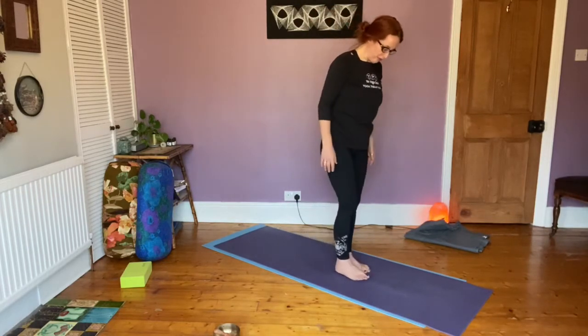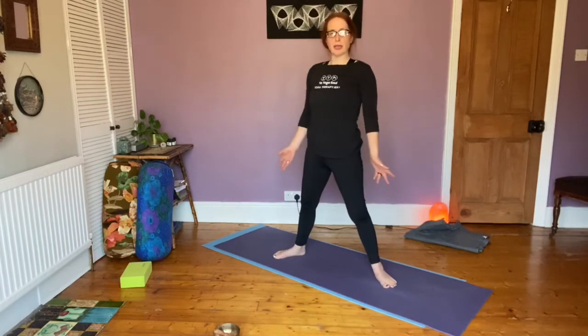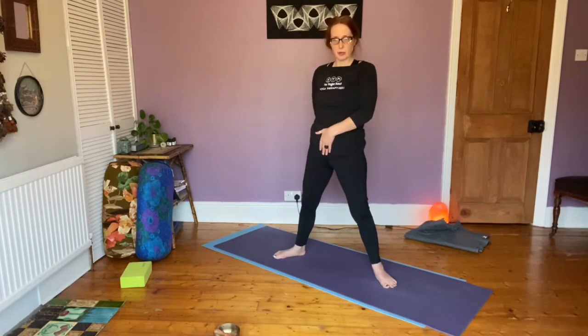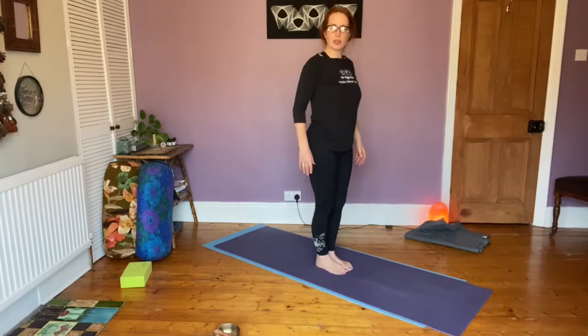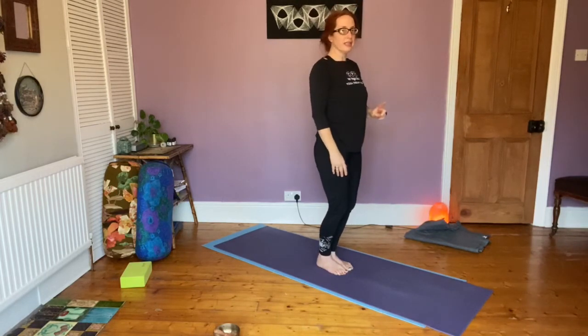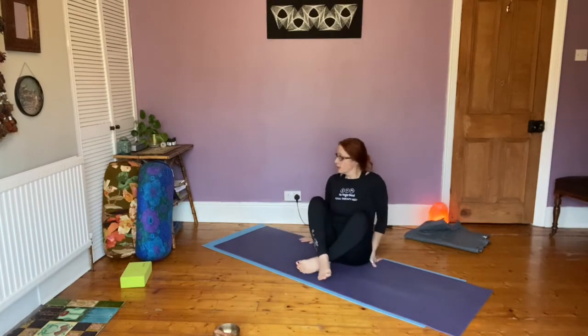Coming down to the floor, you have two options. Come into malasana squat - legs wide, toes pointing out, heels pointing in. Make sure your tailbone is going down towards the floor, not sticking your bum out. If this is too hard, come into a tiptoeing balance posture, very slowly bending your knees until you come all the way down - be careful if you have bad knees. In malasana squat, very slowly bend your knees, tailbone goes down to the floor - this is a deep hip opener.